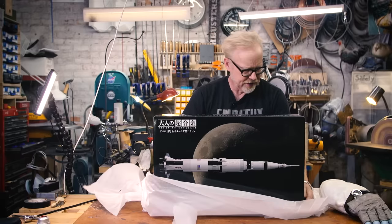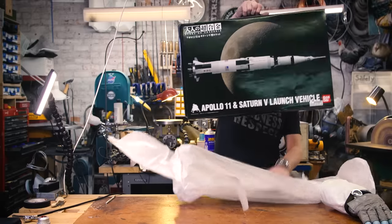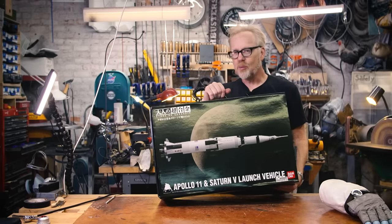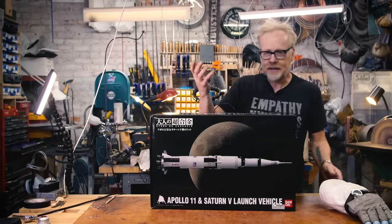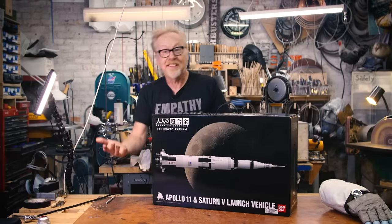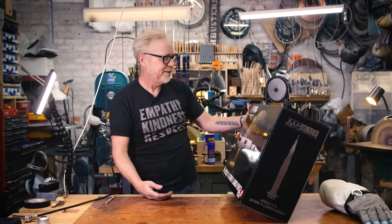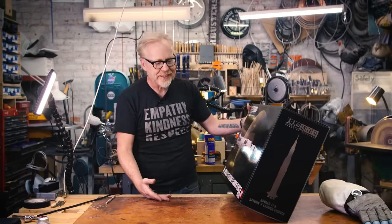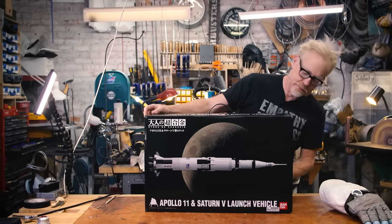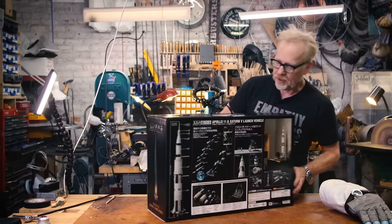Oh yeah, handy carrying handle! This is great if you want to commute to work with your Saturn 5 launch vehicle — and who doesn't, really. I'm just gonna look at the whole thing since it's an unboxing. It's lovely. Bandai is just awesome. Big Bad Toy Store — this is really exciting.